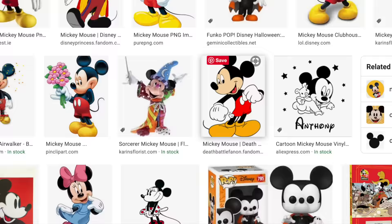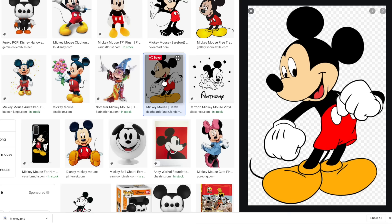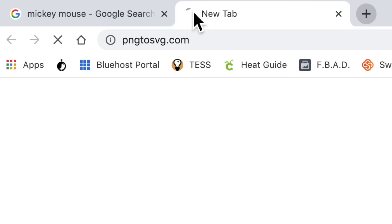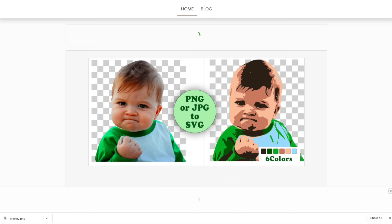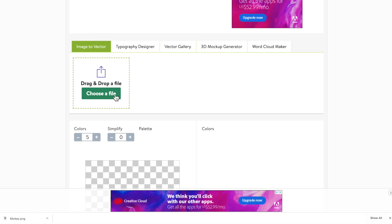So I'm going to select this image, right click it, and come down to Save Image As, and save that as Mickey. Now I want to open a new tab and go to png2svg.com — I will have that linked for you down in the description box below. I'll scroll down just a hair to where it says drag and drop a file, or you can select Choose a File and upload it that way. Since I'm using Chrome and my download file is right at the bottom of the screen, I can just click that and drag it right over.